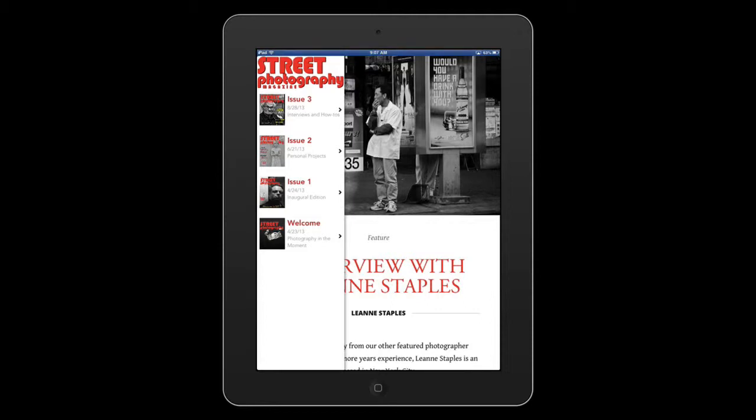Hey everybody, it's Bob from Street Photography Magazine. I've got some big news for you about the magazine. As you can probably tell, it looks a little different this month, and that's because we have actually changed publishing platforms.